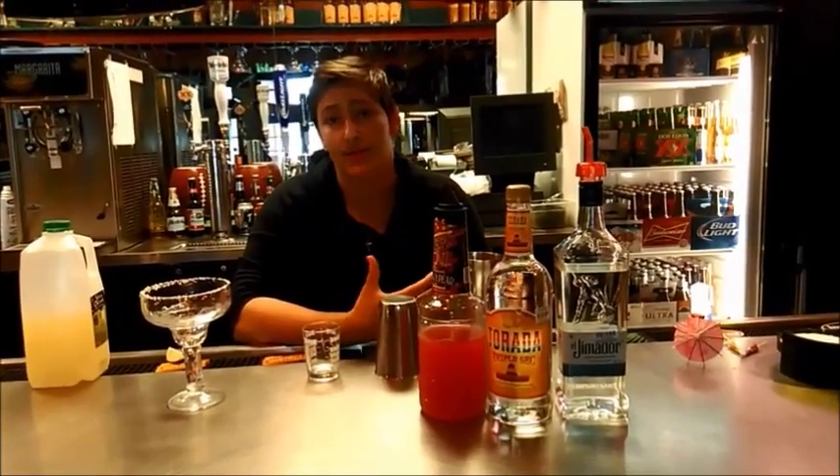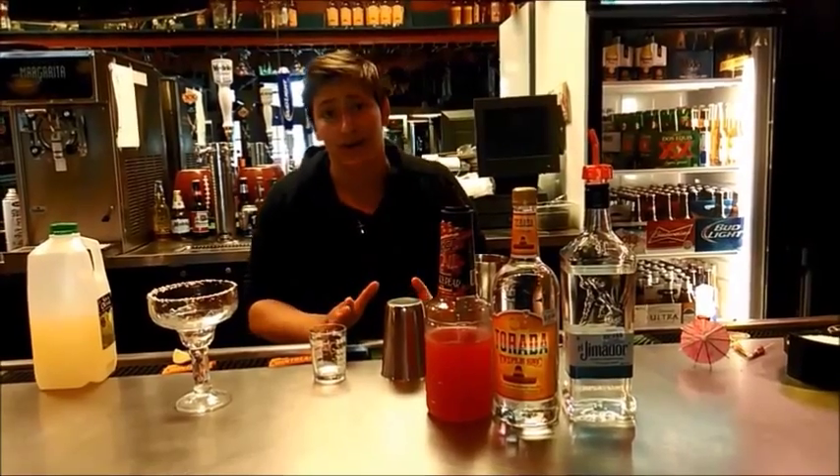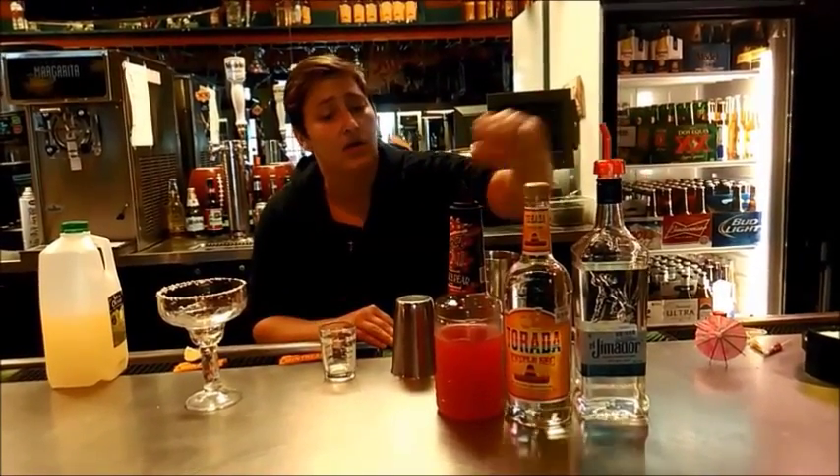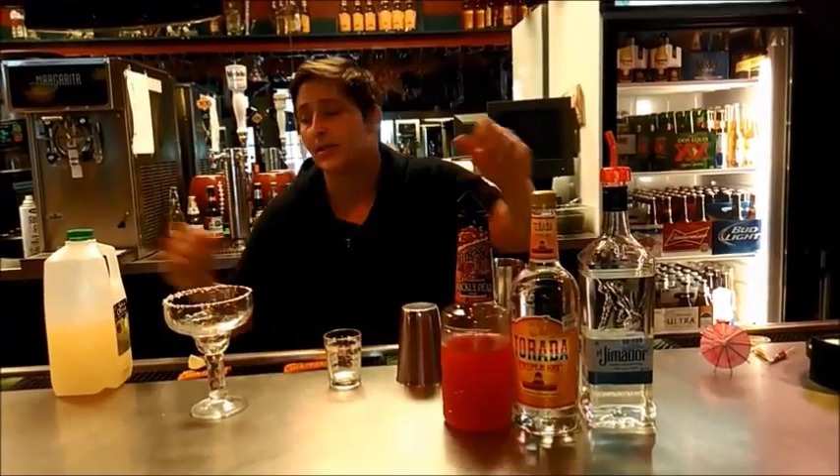Hey guys, today we're going to be making the new Prickly Pear Margarita. What you want to do is make sure you have all your ingredients first. You're going to start off with your Tirada Triple Sec, your El Himador Blanco, your Finest Call Prickly Pear Mix, as well as your House Virgin Mix.